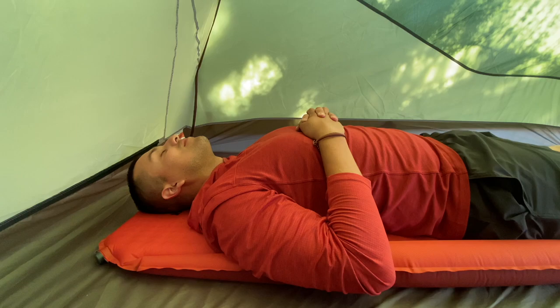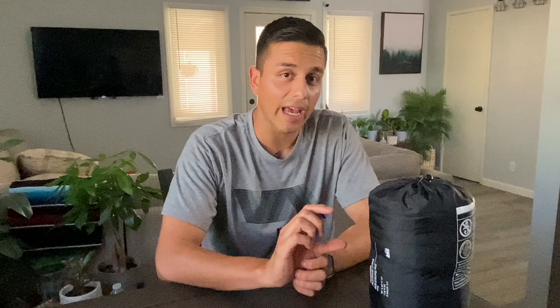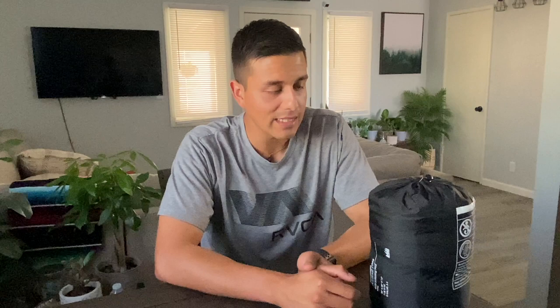Fully extended, since it's the long version, it measures 78 inches by 25 inches, and the thickness is an inch and a half. The sleeping pad has an R value of 3.3, so it's made more for cool weather. A lower R value would be more for summertime, and a higher R value, closer to five, is more for colder weather.